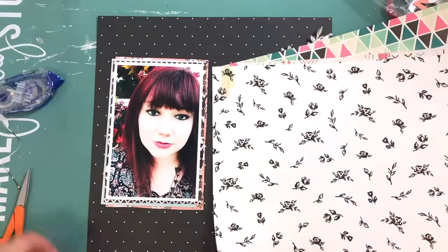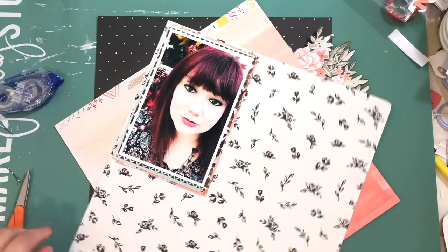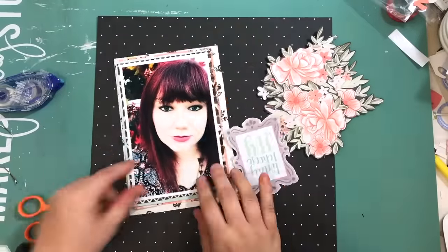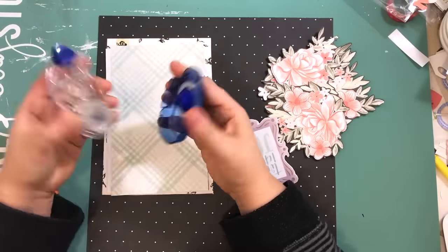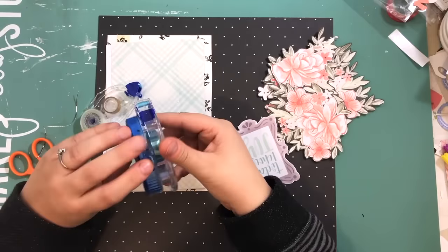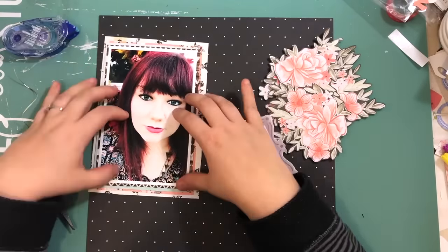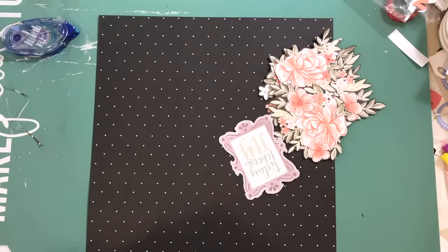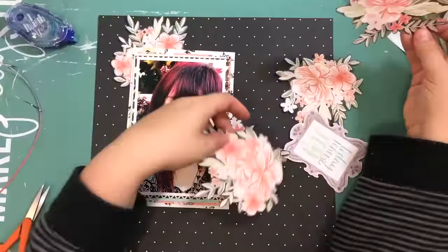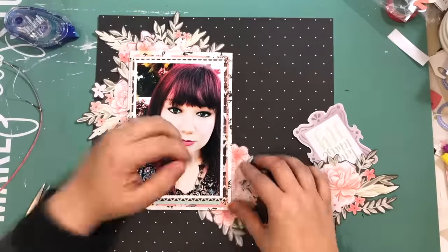I'm also going to use that pink floral from the Maggie Holmes Gather collection and I used the blue watercolor wash ombre from one of the Paige Evans lines. I don't know if it was Take Me Away — anyone else remember what the first one was called? I thought it was from the Take Me Away collection. Fancy Free — that was the other one. I don't remember which one it's from.